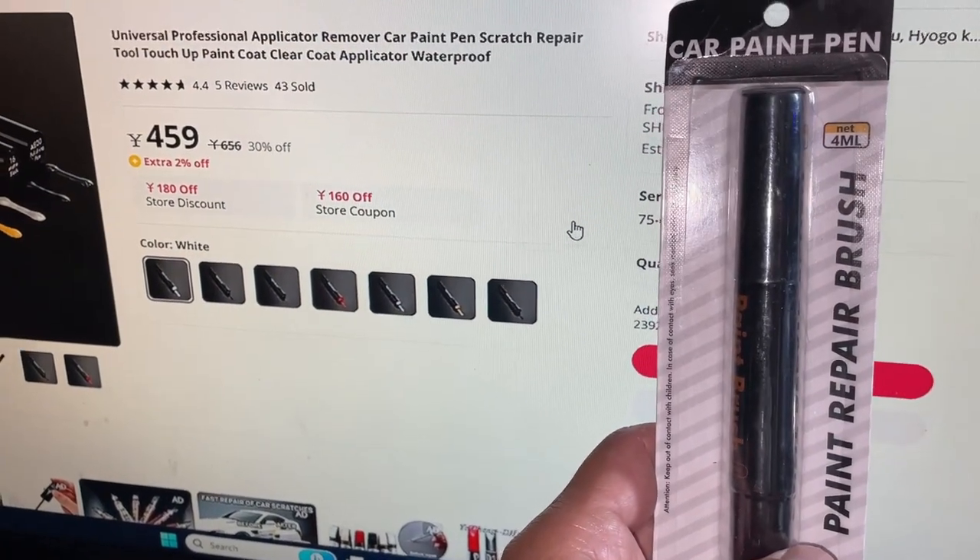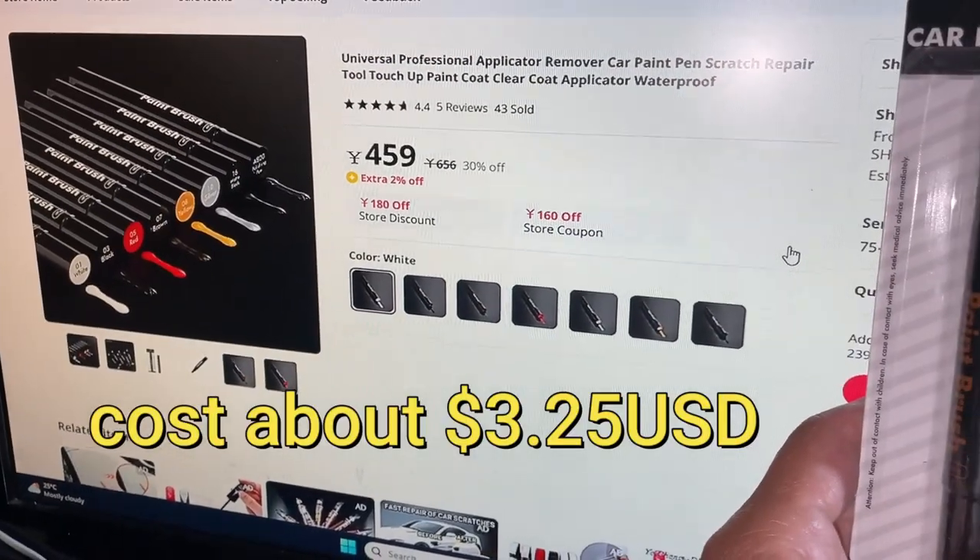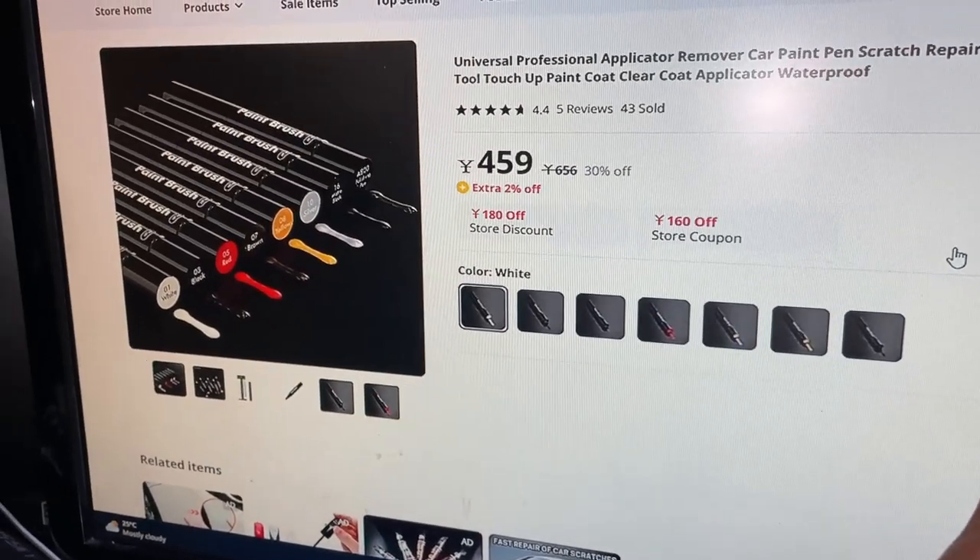I ordered black. It costs 459 yen, which is about $3.25 US. As you can see, there are different colors.